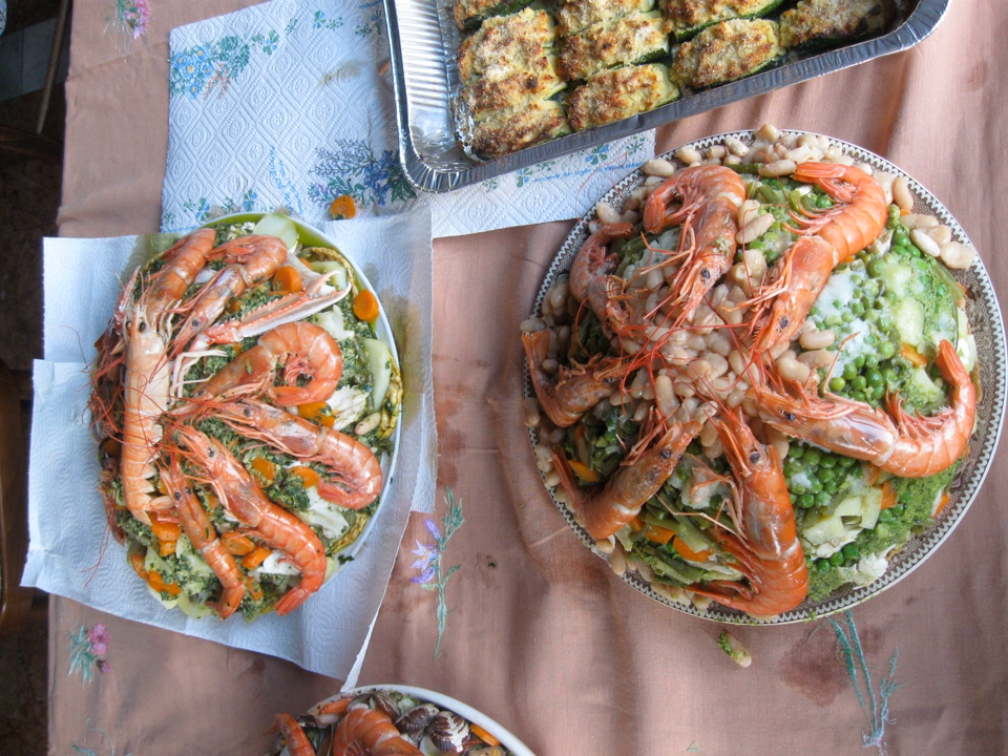Capon Magro, or Capon Magro in Ligurian, is an elaborate Genoese salad of seafood and vegetables over hardtack, arranged into a decorative pyramid and dressed with a rich sauce. A similar but much less elaborate dish is called Caponata in Liguria, Caponata in Sardinia, and Caponata Estiva or Caponata di Pes in Campania. It is a salad of tomatoes, cucumbers, peppers, lettuce, hard-boiled eggs, bottarga, and dried tuna dressed with olive oil.